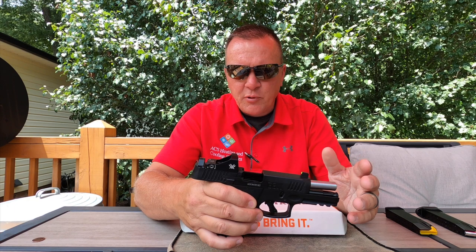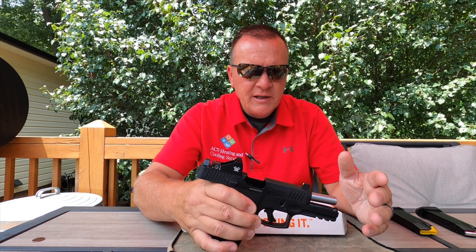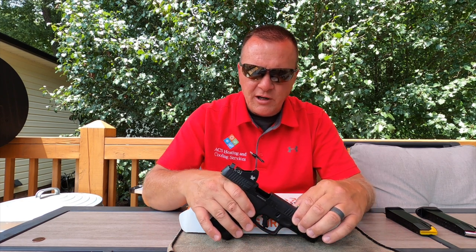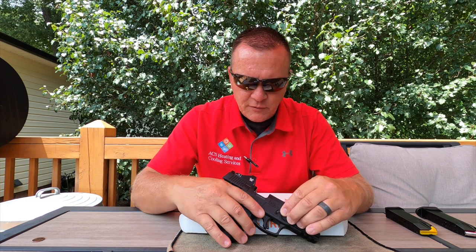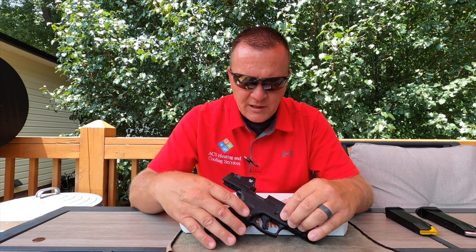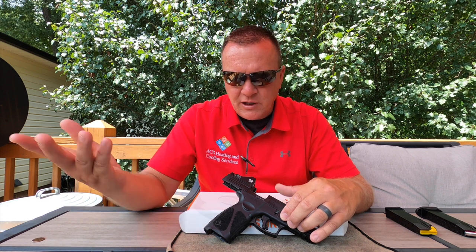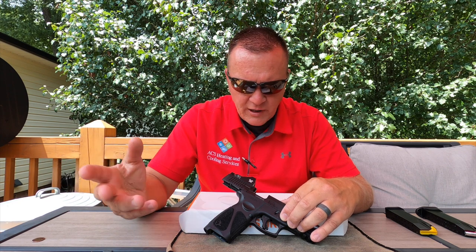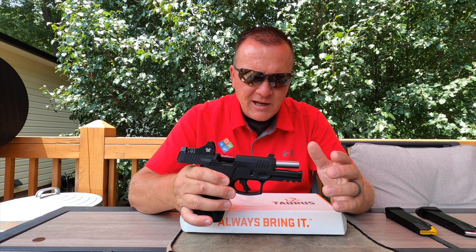I have a Vortex Viper on here. I like Vortex optics for the price — in my opinion they perform just as well as some higher-priced options. I'm not paying five or six hundred dollars for a Trijicon or something like that, not unless I have a three-thousand-dollar pistol I'm putting it on.